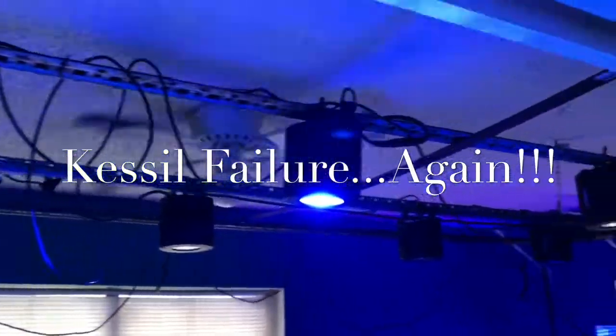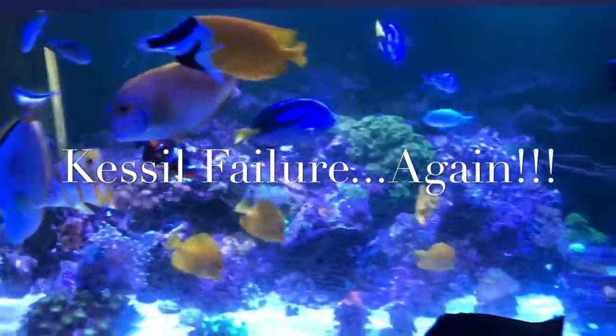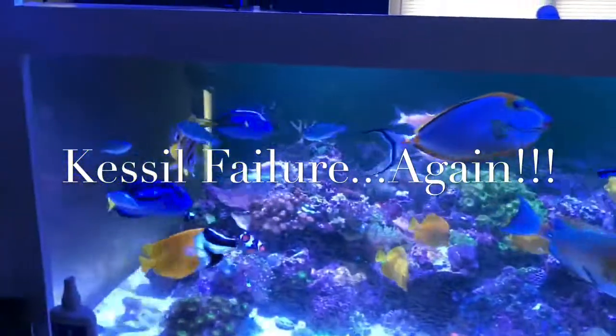Once the lighting comes in I will do another video and give you an update on that. So give me your opinions — like, subscribe, leave a comment. Catch y'all later.